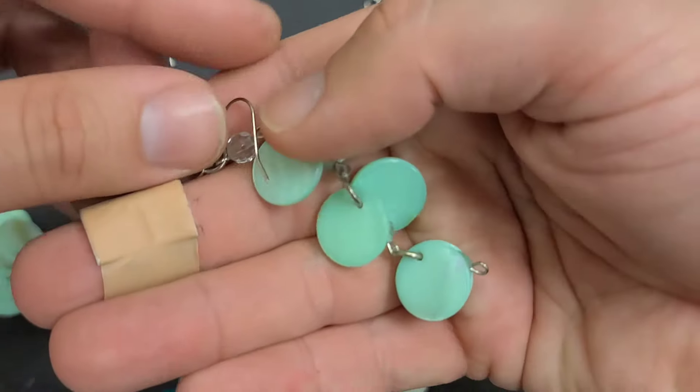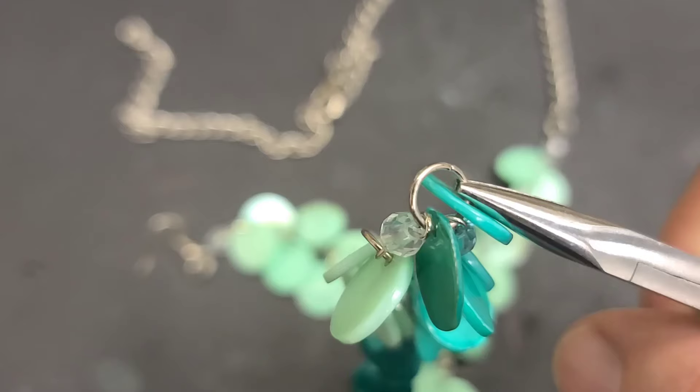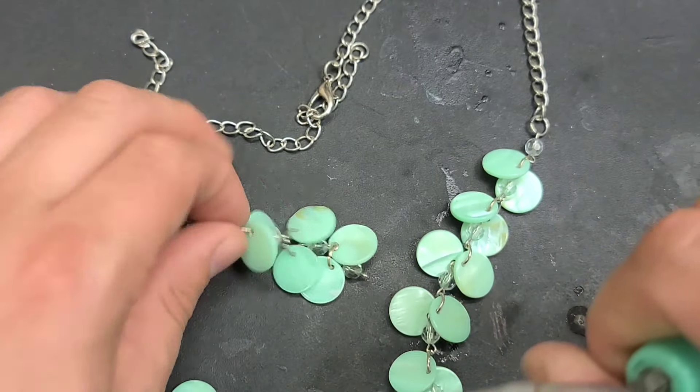Earrings! You can even stagger some of the darker beads with lighter beads to make it a little more interesting.